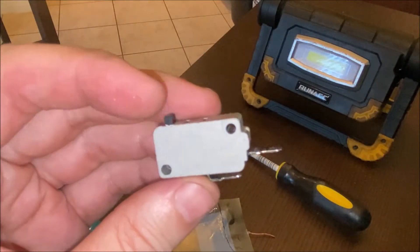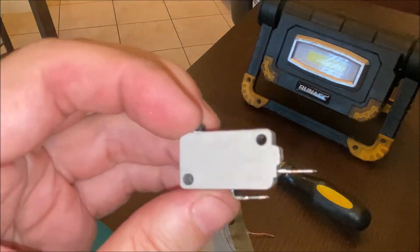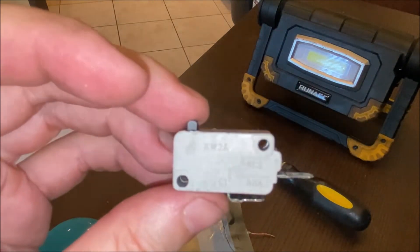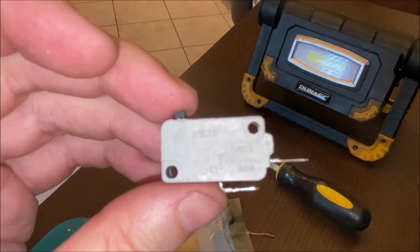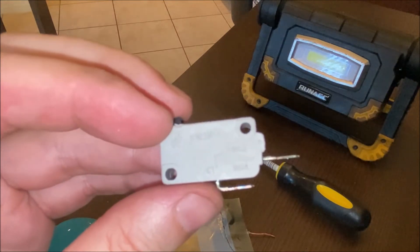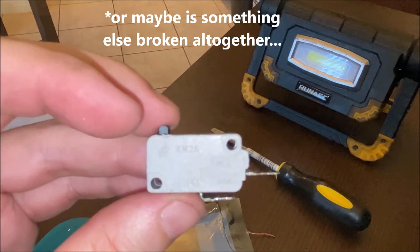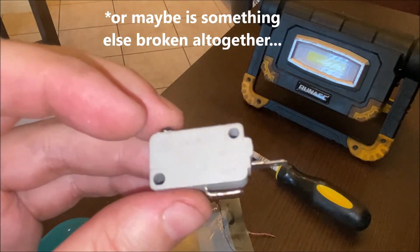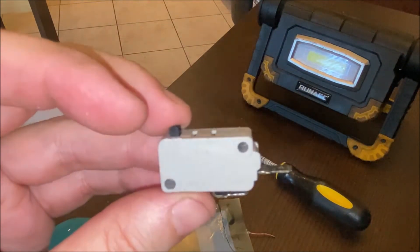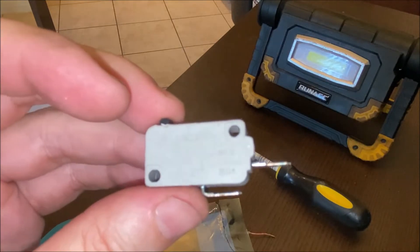I've already had these switches out and tested all three of them, and all three seem to be working fine. So it's possible there's something electrically wrong inside one of these switches — maybe that's why sometimes it's working and sometimes it's not, rather than being consistently broken. I've decided to go ahead and replace all three switches anyway and see if that doesn't resolve the problem.